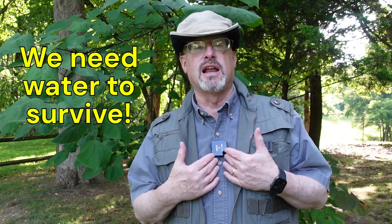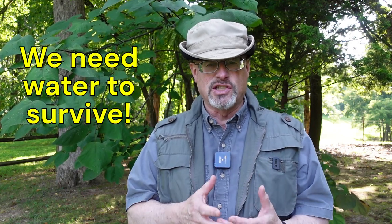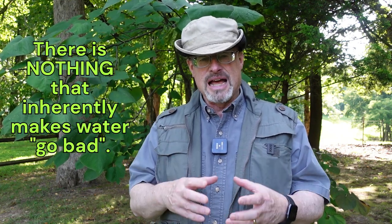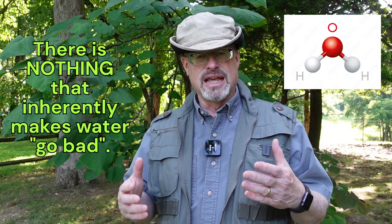Before we get into the process of cleaning our water containers and purifying the water and storing it, let's talk about some other issues around the concept of water. First, let's understand that the reason we save up water is because we cannot live without it as human beings — we need it on a daily basis. Now, water itself is not going to go bad. Water is just hydrogen and oxygen — H2O. There's nothing chemically about the water that's going to make it spoil or break down.